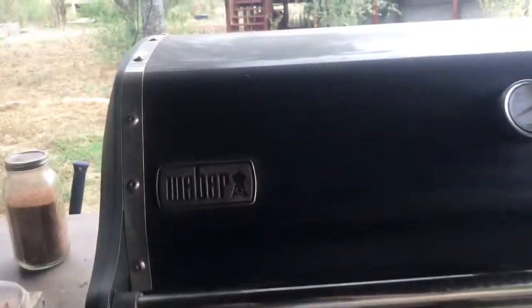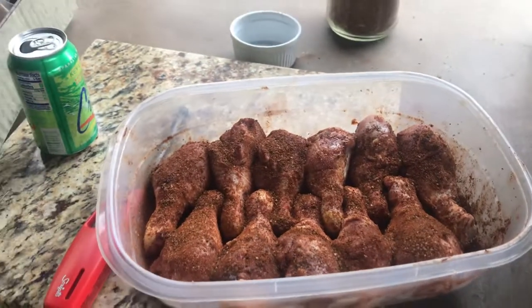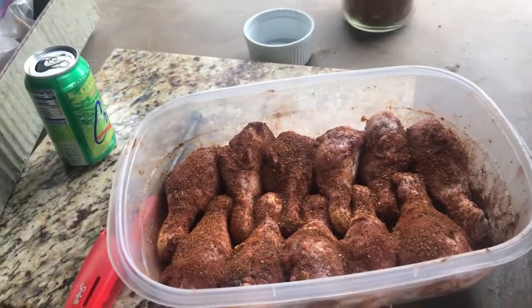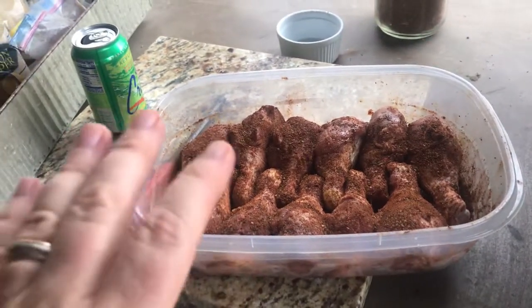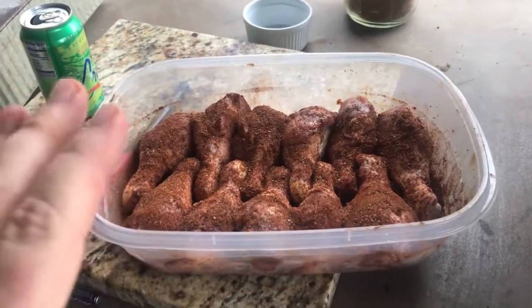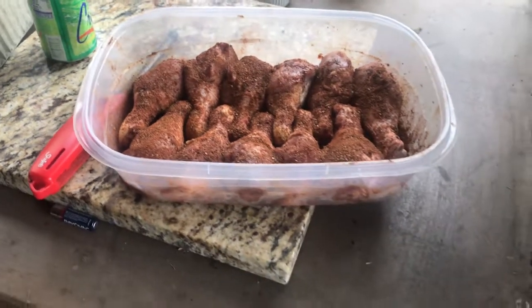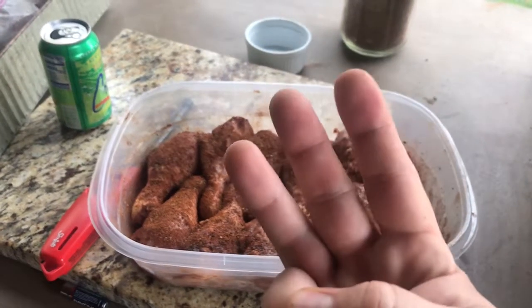This is a six-burner Weber — pretty badass grill. Here's what they looked like before I put them in. I'll write down the recipe in the video notes. It's just a rub I made up, but the one thing in it that has carbohydrates is for those of you on keto — I decided to go with the real stuff because this is for a workshop party. This would still be very, very keto. I used three tablespoons of brown sugar to make a great big jar — a pint jar — of this rub.